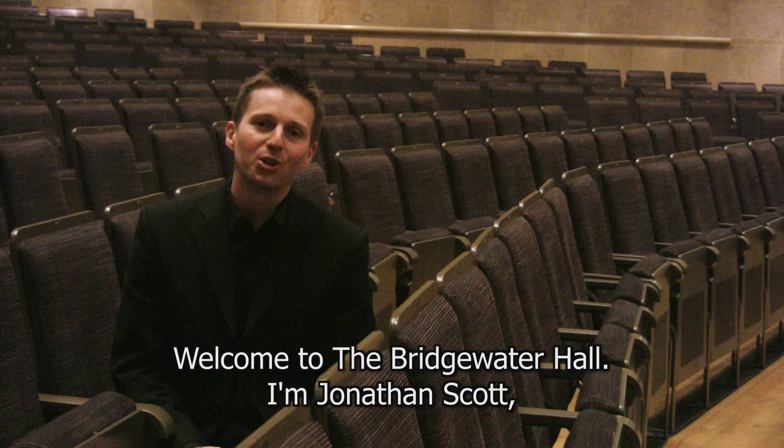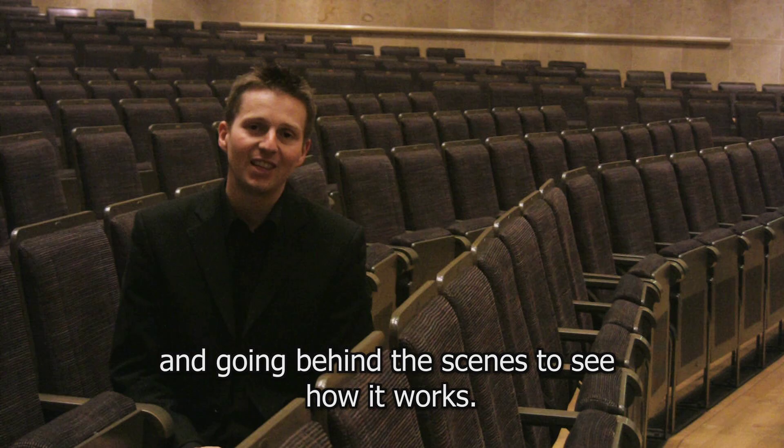Welcome to the Bridgewater Hall. I'm Jonathan Scott and in this short film we'll be exploring the Bridgewater Hall organ and going behind the scenes to see how it works.